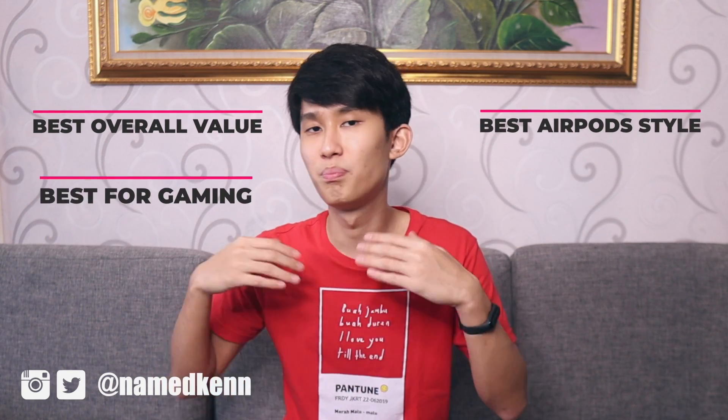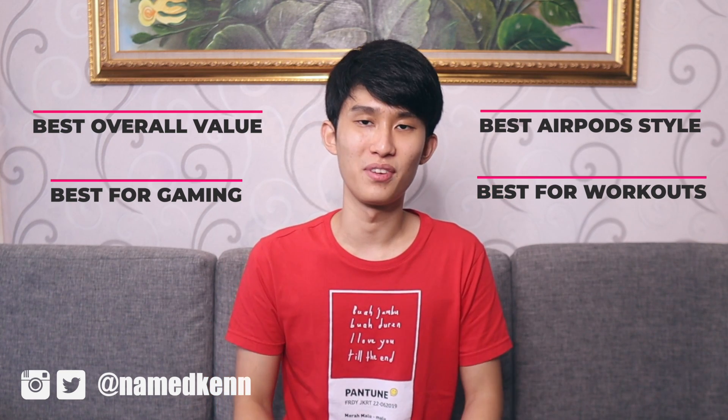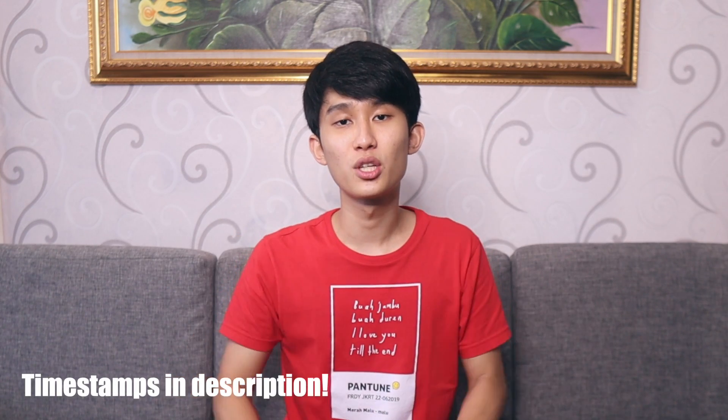There's a good 30 to 40 of them in my Tested by Ken playlist. I know it's not too much, but it's decently enough to give you a recommendation. I highly recommend checking the full reviews to know my full analysis of the sound quality, build quality, controls, including the latency test and the call test. In this video, I'm going to discuss the most important pros and cons in categories like best overall value, best AirPod style, best for gaming, and workouts. This is going to be quite a long video, but timestamps are down in the description below — please use them at your convenience.